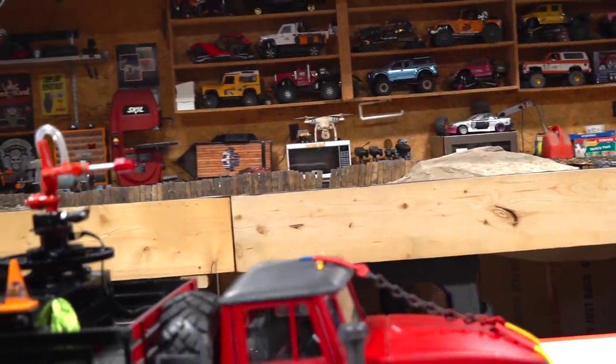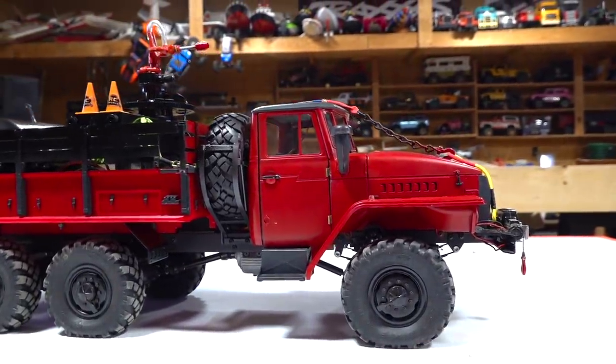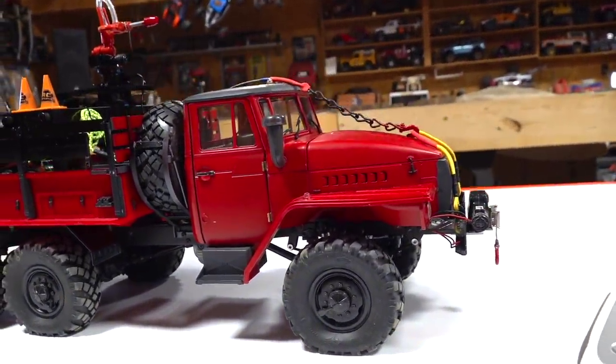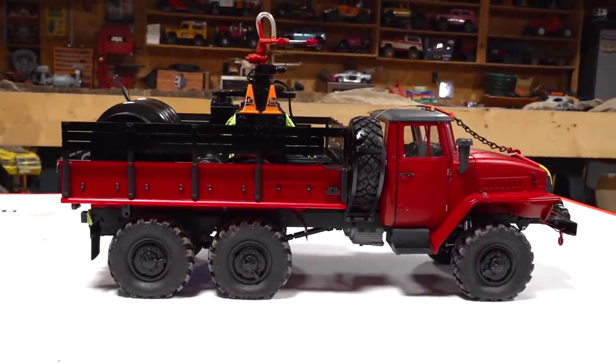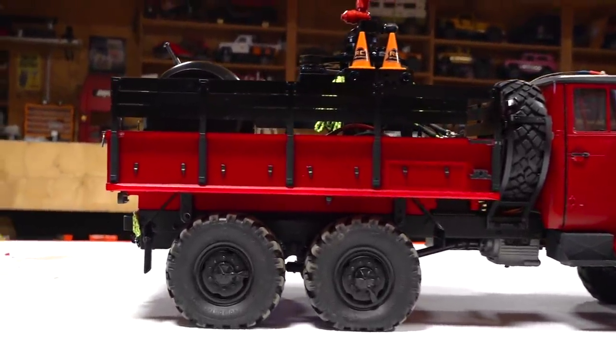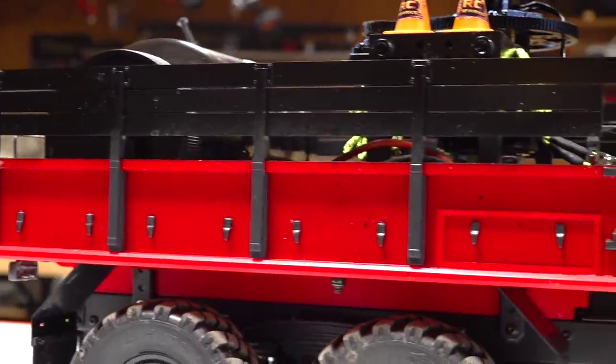The wind continues to howl outside and being the dead of winter, it is freezing out there. But I continue to stay inside and work on my bush fire truck — well, it's more of a prairies fire truck because I live out on the open prairies. Hay fields all around.